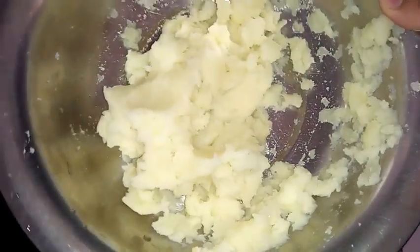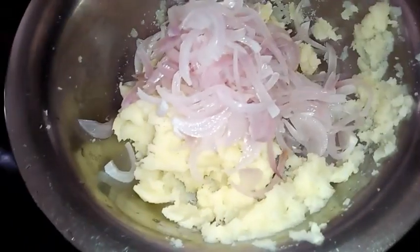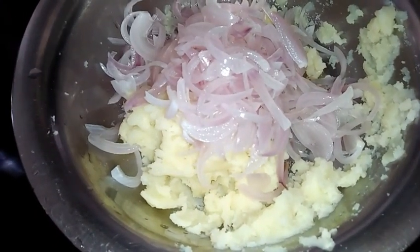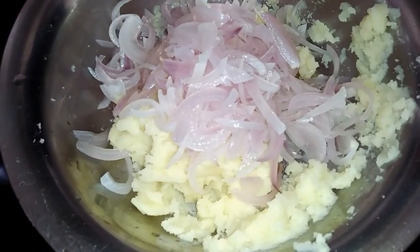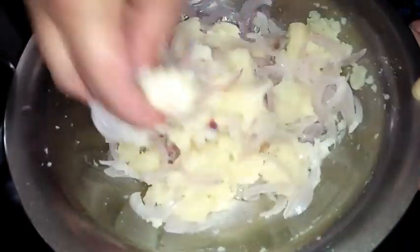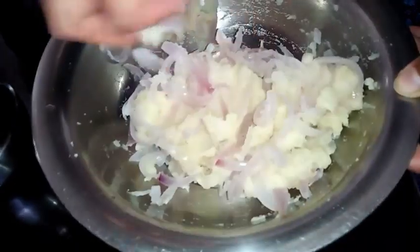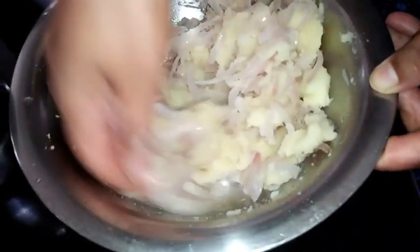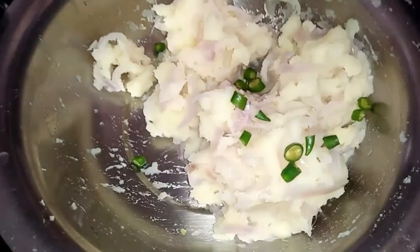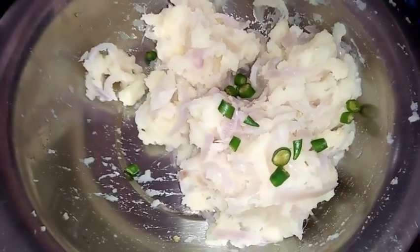Now I have boiled and smashed potatoes here. I am going to add all the boiled onions to the potatoes, along with salt to taste. After adding salt I am going to mix this by hand so that it blends well. This is a very simple and different style of preparing potato palya for Davangere Benne Dosa. Since I prefer slightly spicy palya, I have also chopped and added 2 green chillies.